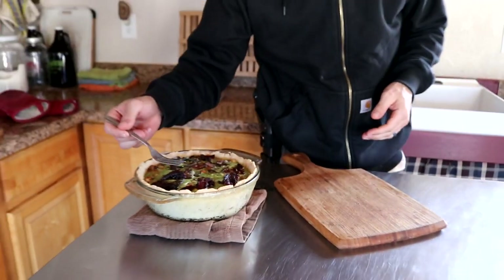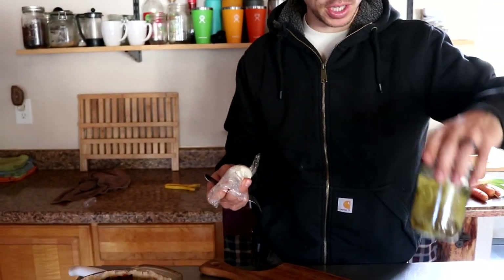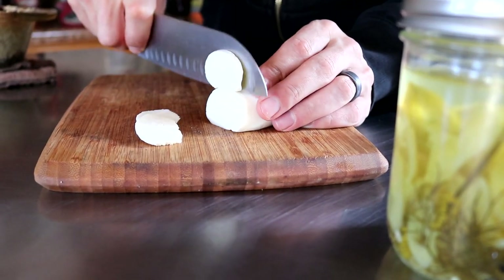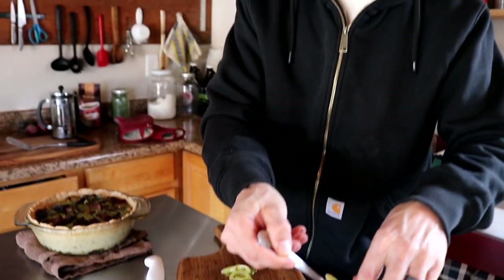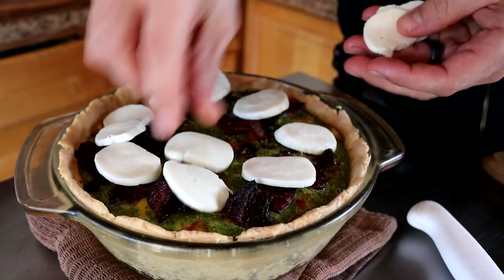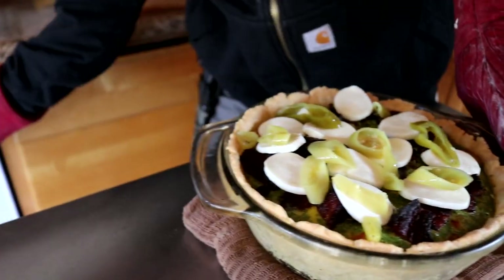The quiche — you can tell it's getting close to being done but it's still a little jiggly and the egg isn't quite cooked. It's been about half an hour, so let's add the rest of our ingredients and it should take about ten or fifteen more minutes. We're going to add our mozzarella cheese and also some pepperoncinis on top. This is the mozzarella Ariel mentioned — she just made this yesterday and it's our first time making mozzarella. Let's try some — it turned out really good. We used raw milk from our milk share to make this. Back in the oven for around ten or fifteen more minutes.